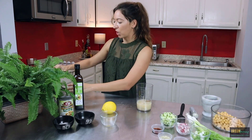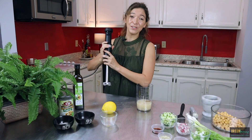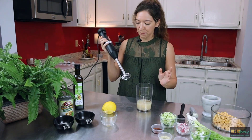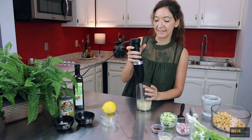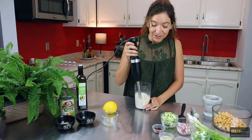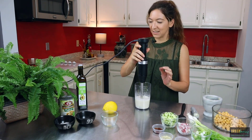First you're going to want to blend this mixture so it creates a frothy consistency. We're going to take our immersion blender — I find that this works the best for the mayo. You can use a food processor if you'd like, but this definitely gives you the perfect consistency. Okay, so we have that frothy consistency we want to start with.